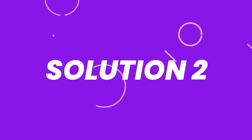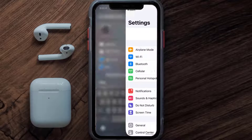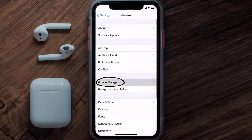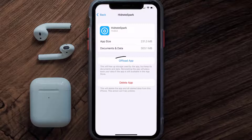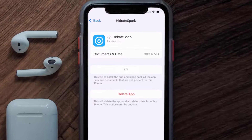If you still encounter this issue, you need to clear the app cache. Go to your device Settings, scroll all the way down to General and tap on it, then tap on iPhone Storage. From here, search for the Hydrate Spark app, tap on it, and then tap on Offload App and tap again to confirm.